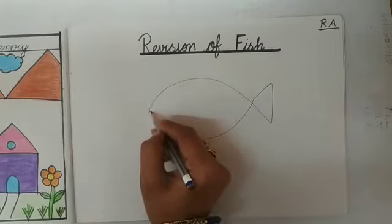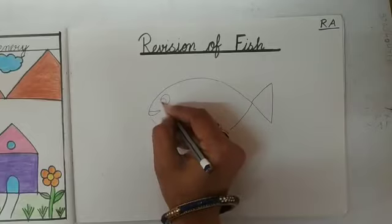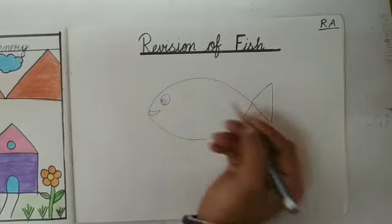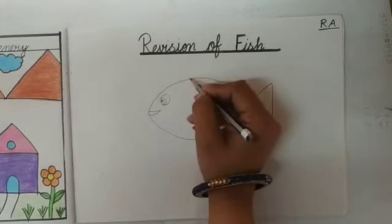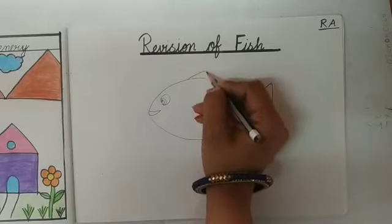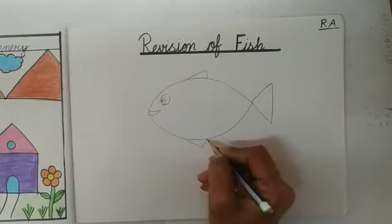Now I will draw the mouth. And I will make an eye. Fish ki maam ne kya kia? One eye draw kia. And kids, abhi hum kya draw karenge? Fin. Yes, ek small small triangle banana hai. Jo fish ki kya hoti hai? Fin hoti hai.